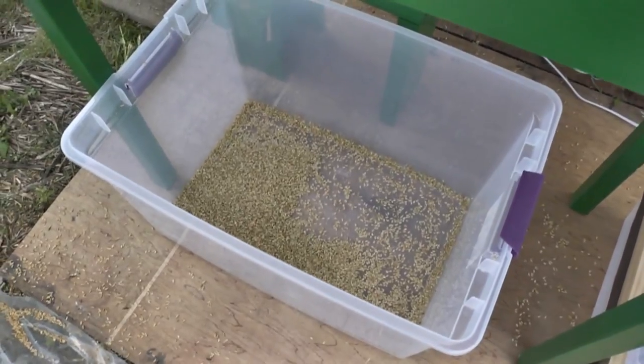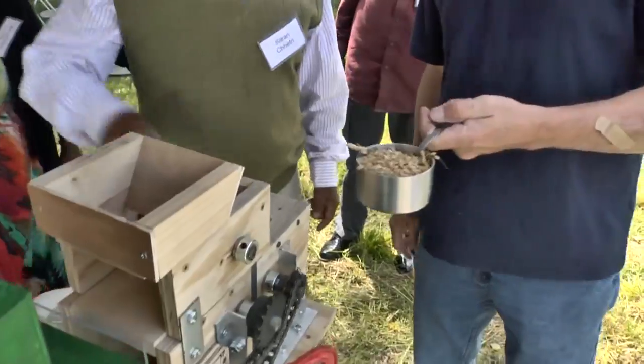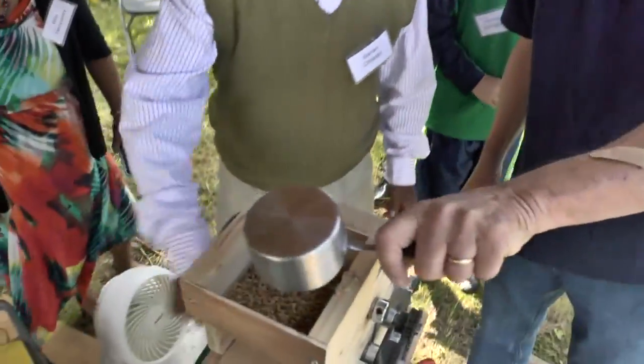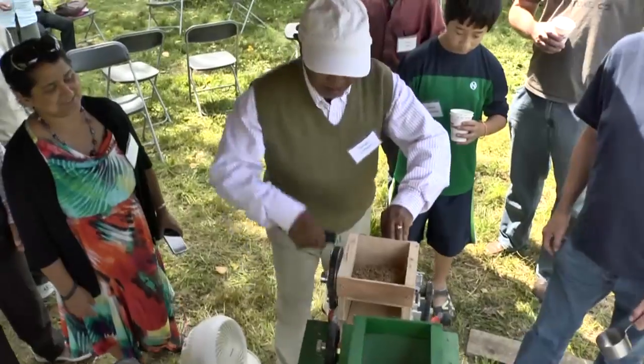Alright, that was one pound of rice. I'm going to do that one. I'm going to give you a cup of rice to process. Yeah, you want to stand over here — you'll be alright.